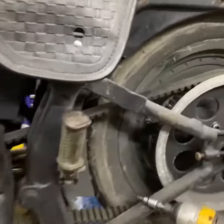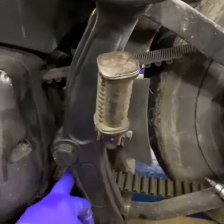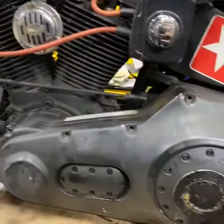So we're going to change this drive belt, and that involves taking out the wheel, you know, swinging arm out. Basically I'll be doing this as a series.